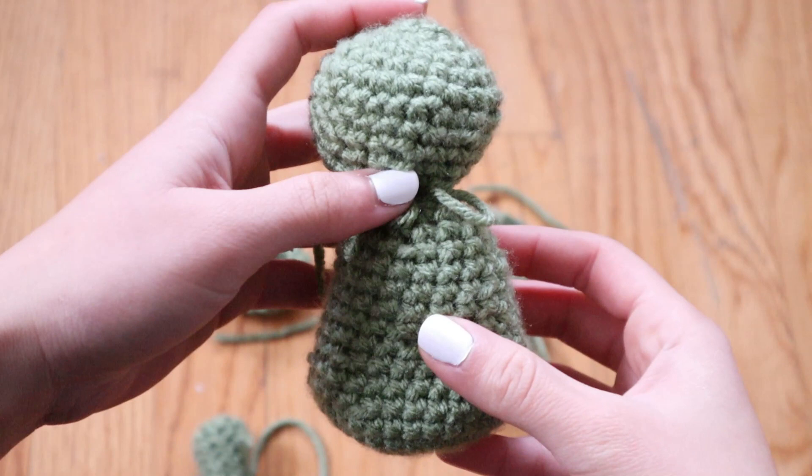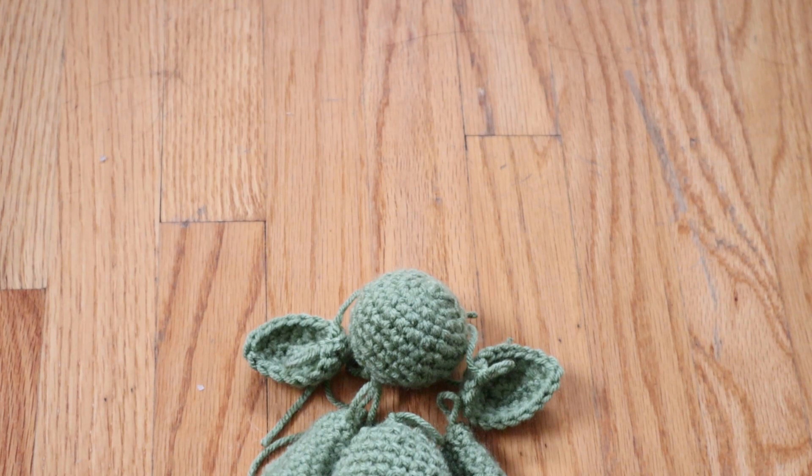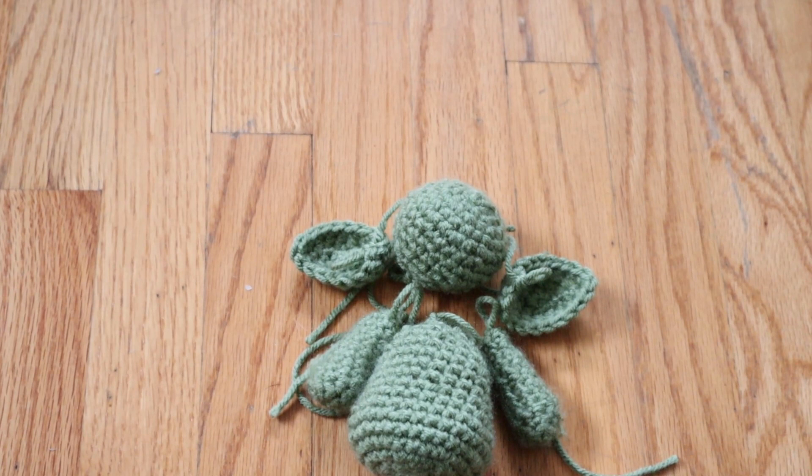That's how I made his ears, and once I finished the first one I did the exact same thing and made the second one. After that, I was done crocheting actual Baby Yoda! But now for another complicated part of the project — attaching everything. I've never done this before; this is my very first crochet doll that I've ever made, and I don't necessarily know if there's a specific method or if this is even the right way.